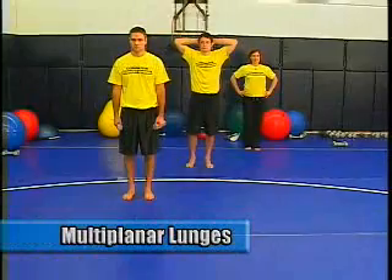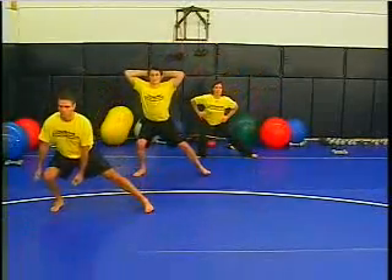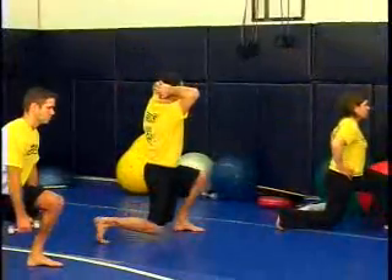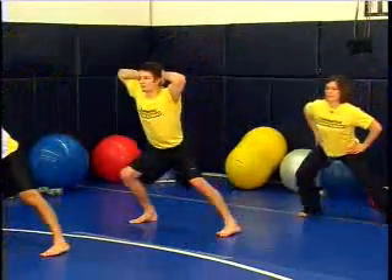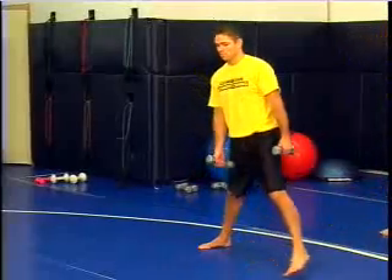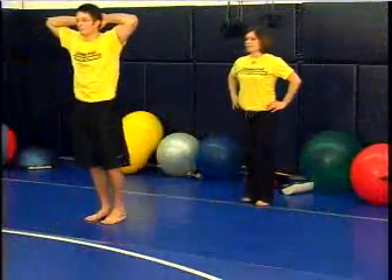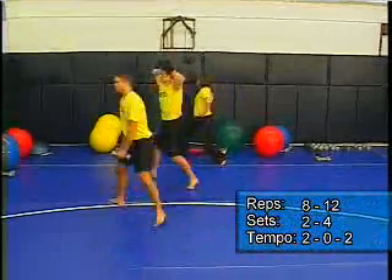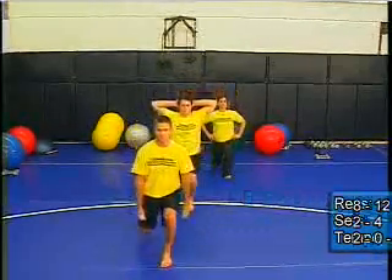Now we're moving into a leg exercise with multi-planar lunges. The emphasis is on strength and coordination in all three planes of motion: a forward motion, a lateral motion, and a rotational motion. In the middle we have Armand engaging his shoulder blades for a variation. Up front we have Tom using dumbbells for added resistance, and Kendra is performing this with just her hands on her hips. In mixed martial arts we're always moving in these three planes of motion, especially on takedowns — going forward, then laterally moving and rotating to finish the takedown.